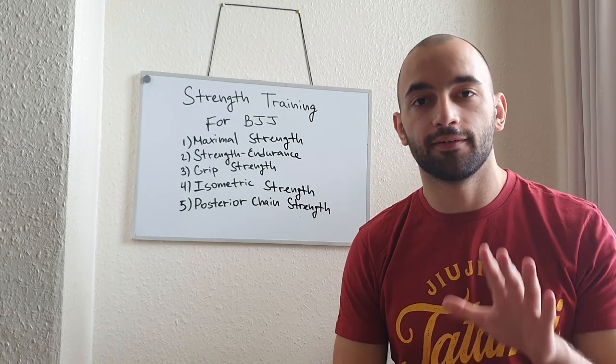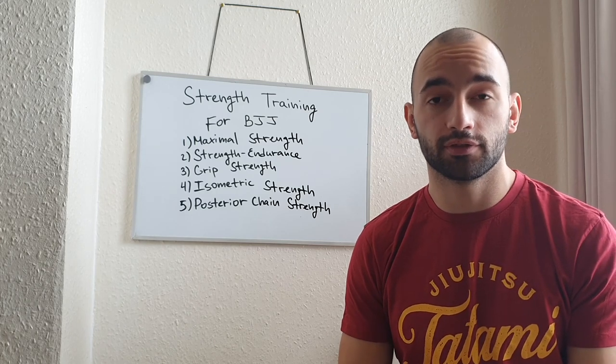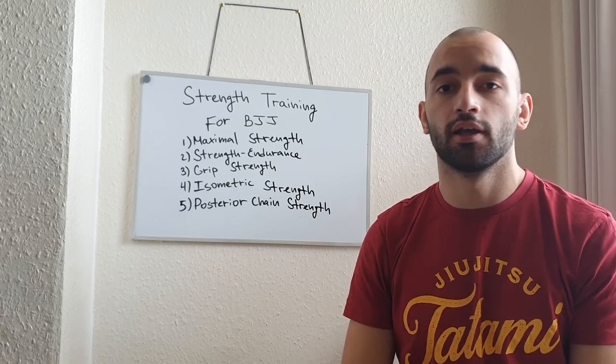Alright guys, so these are the five most important things you have to consider for BJJ strength training. If you want to learn more, hit me in the comments, send me a message, subscribe, like, share with your friends, and I will see you soon.